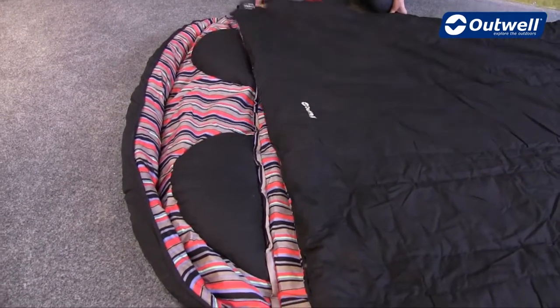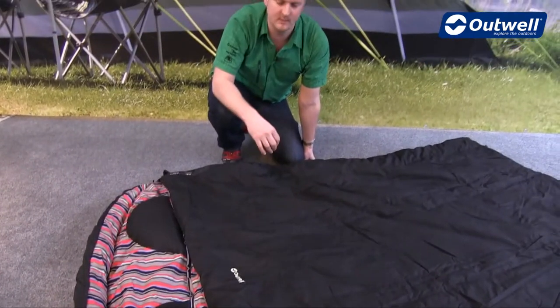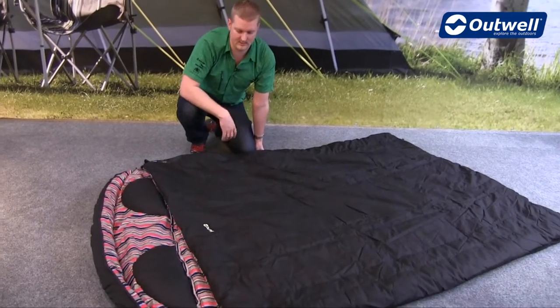The bag itself is a one to two season bag, so ideal for use from late spring through to early autumn. The comfort temperatures for ladies in this bag is ten degrees Celsius and for men is six degrees Celsius.